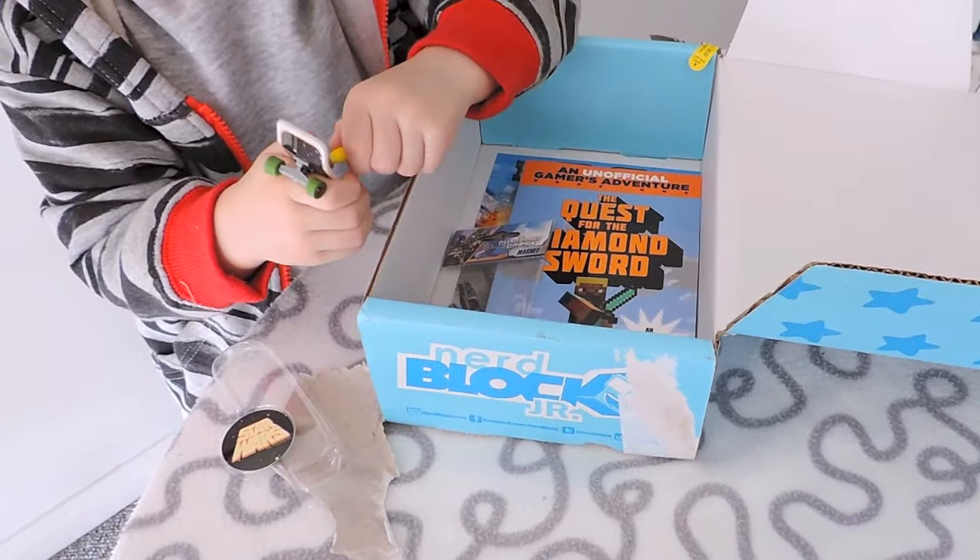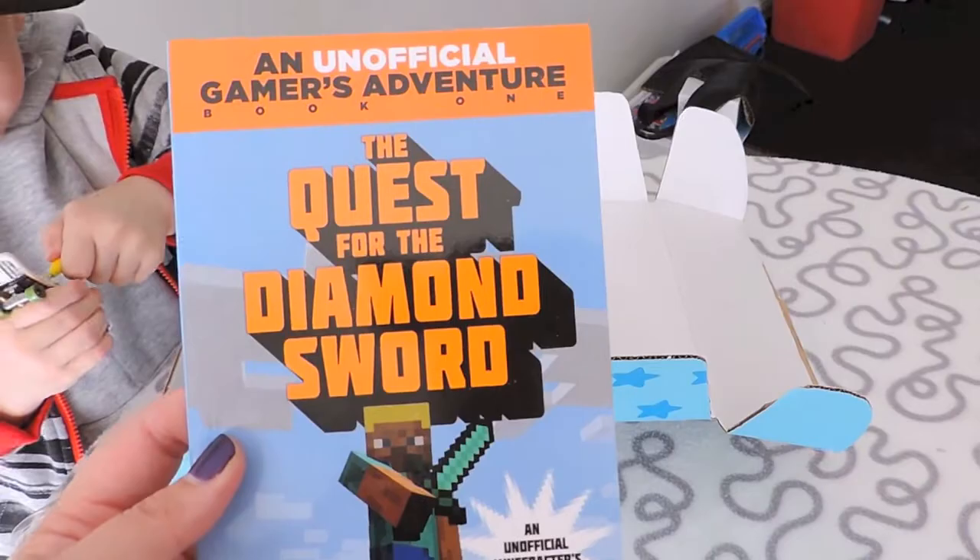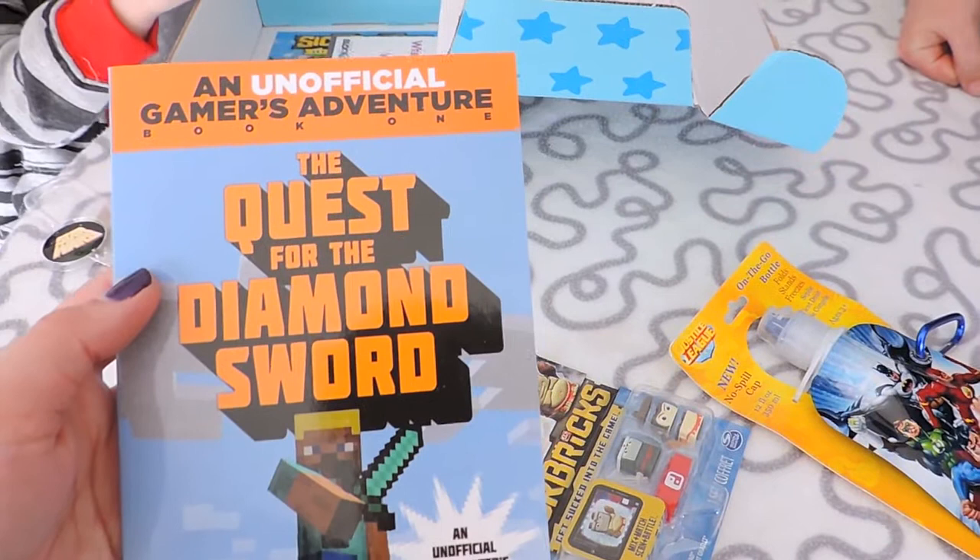I see a book too! There's also an unofficial gamer's guide — the DC version, Justice League. They've got 'Unofficial Gamers Adventure: The Quest for the Diamond Sword.' And there's also a Minecraft novel — how cool is that?!